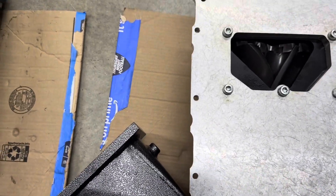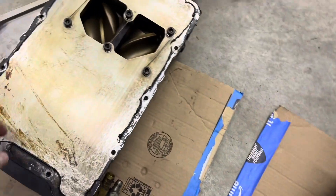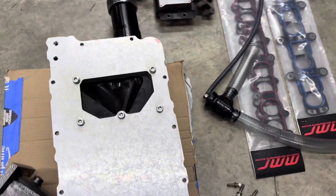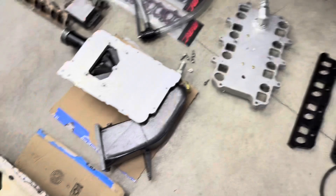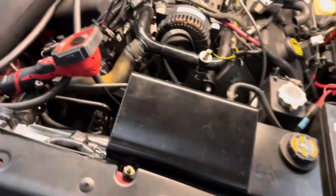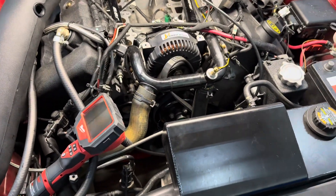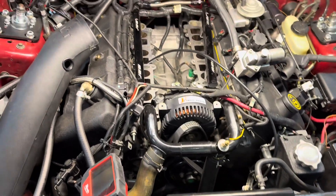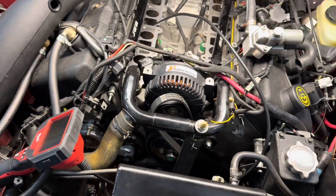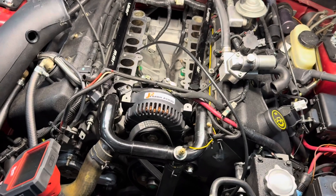Not a lot of people run these because most people just go Vortech or turbo on these cars anymore, but I have my reasons for wanting to stay this route. So yeah, that's where we're at. Hopefully this week I can get the intake valves cleaned, get the methanol line run, the air intake sensor harness run, and then get the lower plate on and the injectors back in.